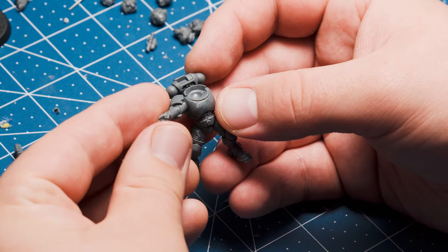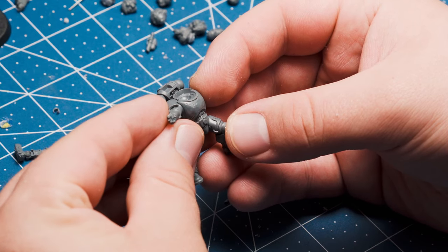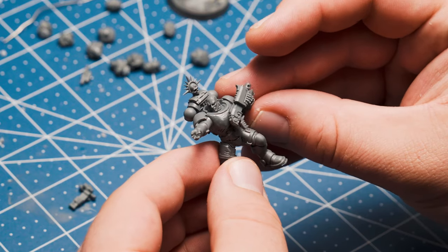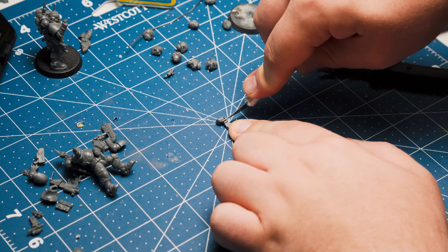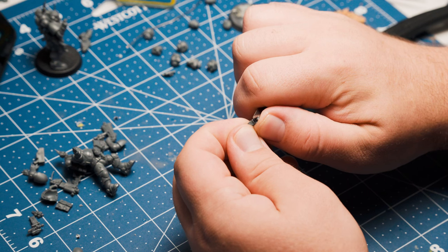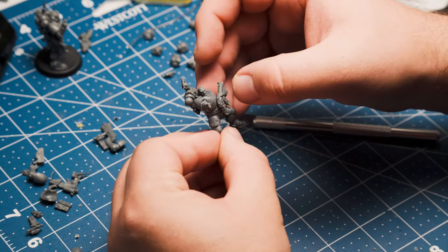I think it's important for your leader to look and feel like a leader, so I've given him a cool pointing arm for a commanding pose. The other hand just gets a bolter, and because I want to play him as an infiltrator and also an incursor, I chop the scope off the top of the magazine bit, then clean it up and attach it. Now he's not tied down to any particular model.